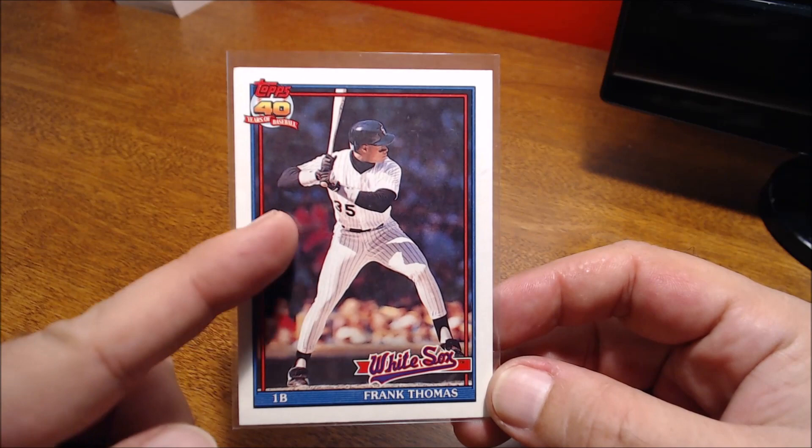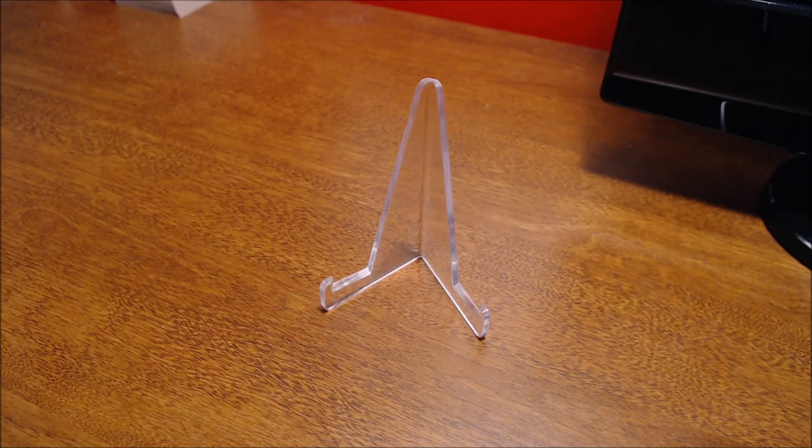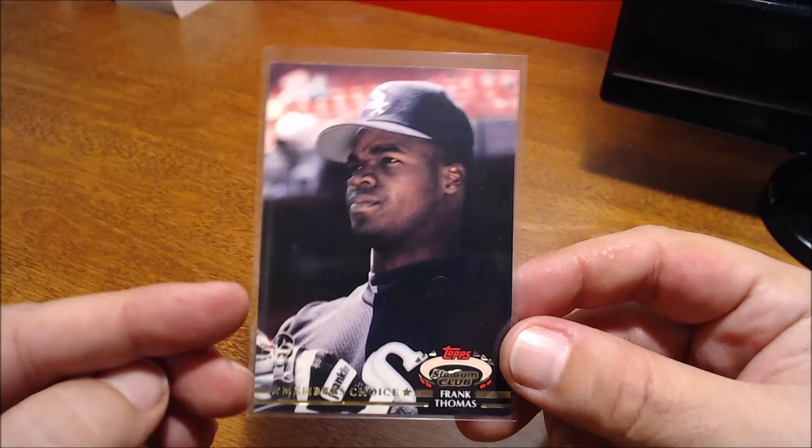Just the overall design with the color of the White Sox uniform and the color of the card — just visually appealing, but a fairly common card. Then this may be his 1992 Stadium Club, but this is the Members Choice parallel — you can see the Members Choice at the bottom there.